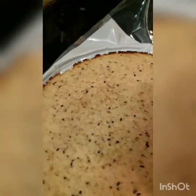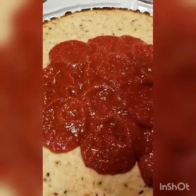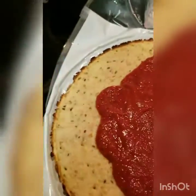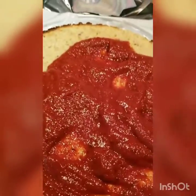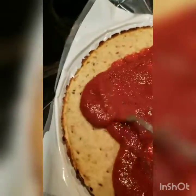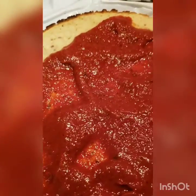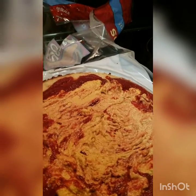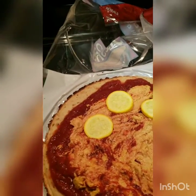Next you want to add your sauce, spread it around like they do at a regular pizza place — Pizza Hut, Domino's, wherever you go. Next we're going to add our cheese. Now after you add your cheese — it's looking real cheesy — then you want to put your toppings on there. I'm going with the squash on this one.